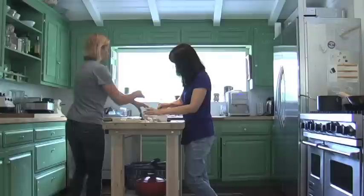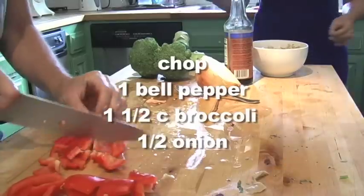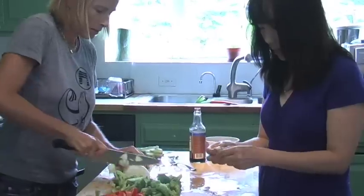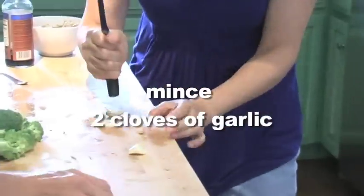Chop the seitan into one-inch bits and marinate it in soy sauce and agave. The kids are hungry, so we have to move fast. The good news is you can make this recipe in under 15 minutes. The first thing you need to do is chop your vegetables — having good knife skills is a real plus with this recipe.